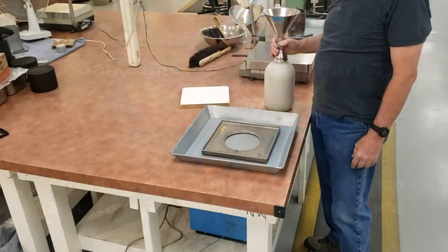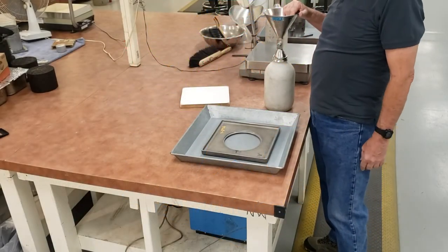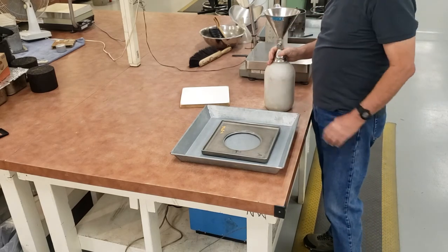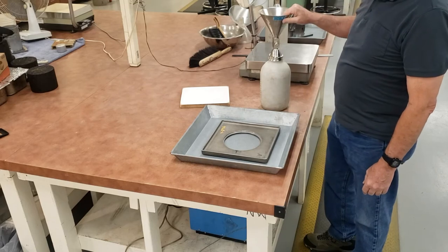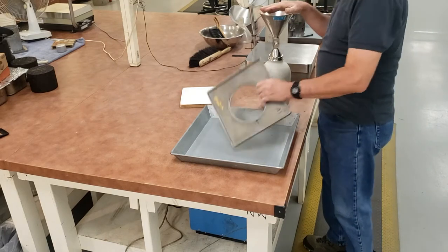This is Arizona 229. It's a calibration of the standard sand that we use on our sand cone apparatus and the sand cone apparatus itself. There are two parts of this procedure. I'm going to start off with calibrating the sand cone apparatus. When I calibrate it, what I'm doing is getting the volume of the funnel and the base plate.